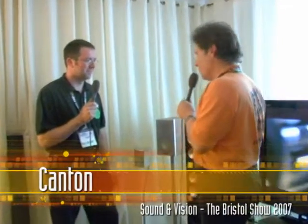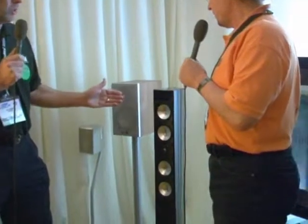I'm here with Nick Lasham, who is responsible for Canton in the UK. Nick, you've got something really new and exceptional for us. This speaker is actually wireless. This is the CD3500, Bob. It is a superb wireless speaker.